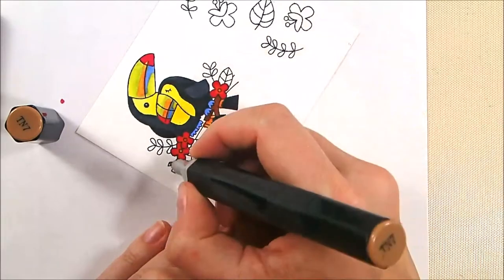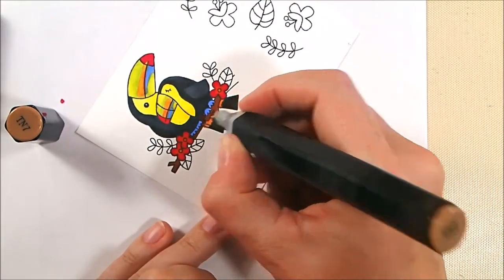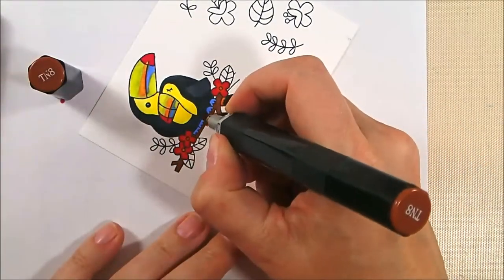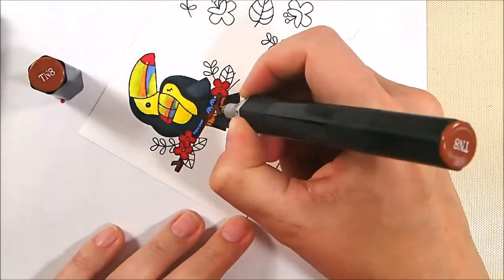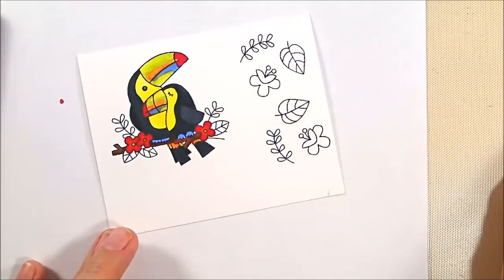To color my branch I'm using TN7 and then adding a few little shadows here and there with TN8. Those are my two favorite combo colors for any kind of branch with Spectrum Noirs — TN7 and TN8 are awesome for browns.